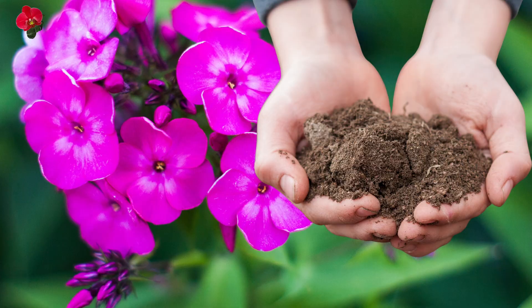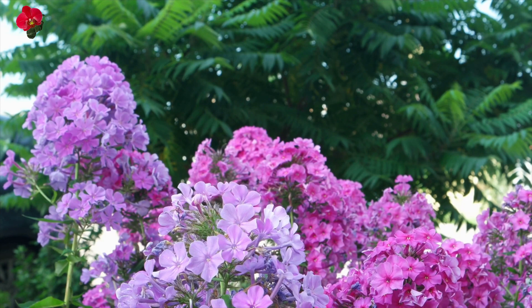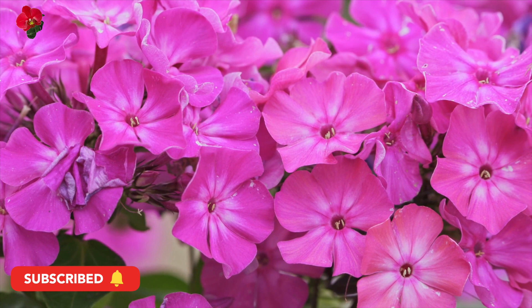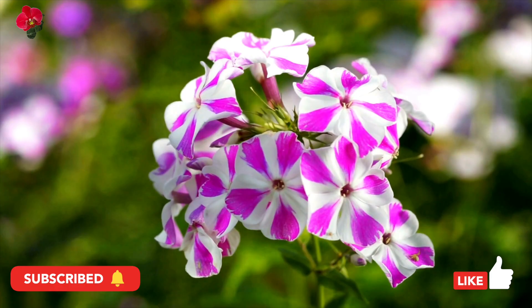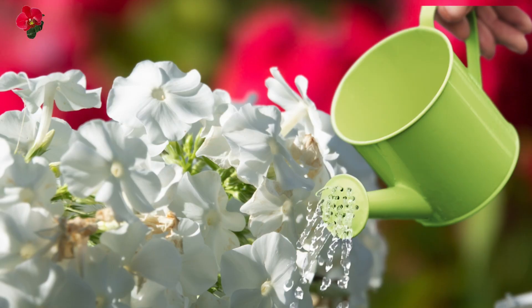Drummond phlox prefers well-drained soil that is slightly acidic. You can amend the soil with organic matter, such as compost or peat moss, to improve drainage and fertility. Water the plant regularly, especially during dry spells, to keep the soil consistently moist. However, be careful not to overwater, as this can cause root rot. Water at the base of the plant to prevent wetting the foliage.